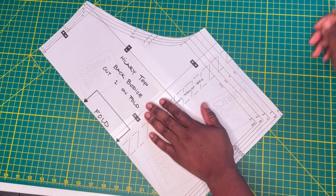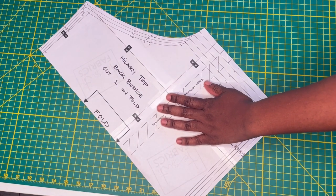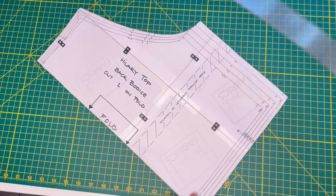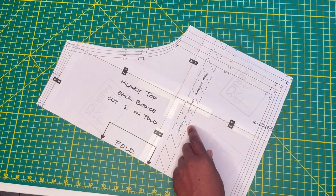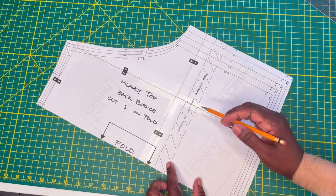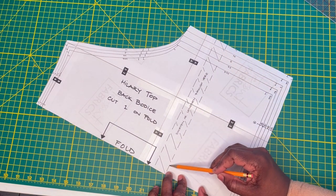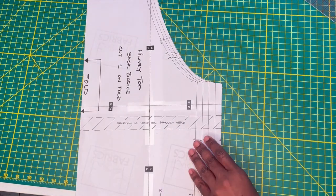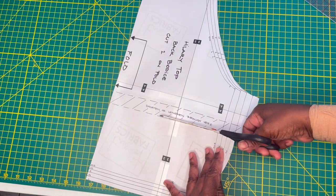We're going to start the shortening process on the Hillary Top right at the lengthen-and-shorten line. Unlike some pattern companies, Tesuti Fabrics has given a marked line for this. The two lines are exactly an inch apart — which is exactly how much I need to remove. So I'm going to cut along the bottom line and overlap it so the bottom line now lines up with the top line, successfully shortening the pattern by an inch.